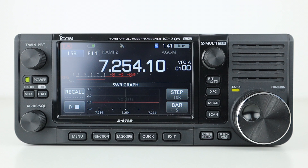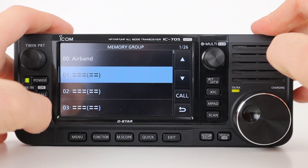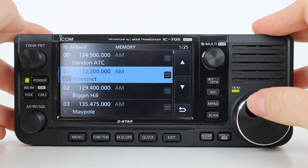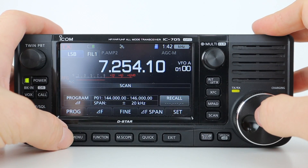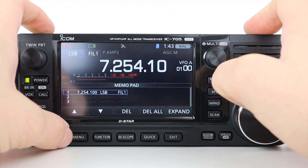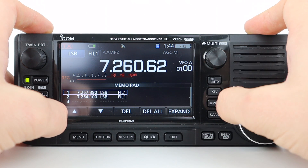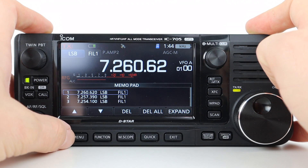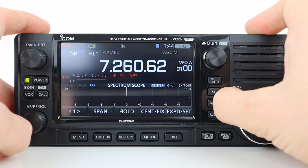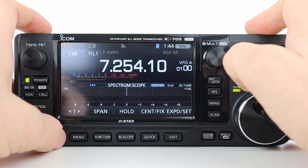SWR shows the SWR graph displaying the antenna SWR on your operating frequency. Memory allows you to set up and access 100 memory groups storing up to 500 memory channels. Scan lets you scan between frequencies, memories and bands. MPAD is memo pad — handy for temporarily memorizing a frequency and operating mode, such as when you find a DX station in a pileup or a desired station is busy. You can use memo pads in both VFO and memory modes instead of pen and paper, and pressing the button on the right records stored memories.